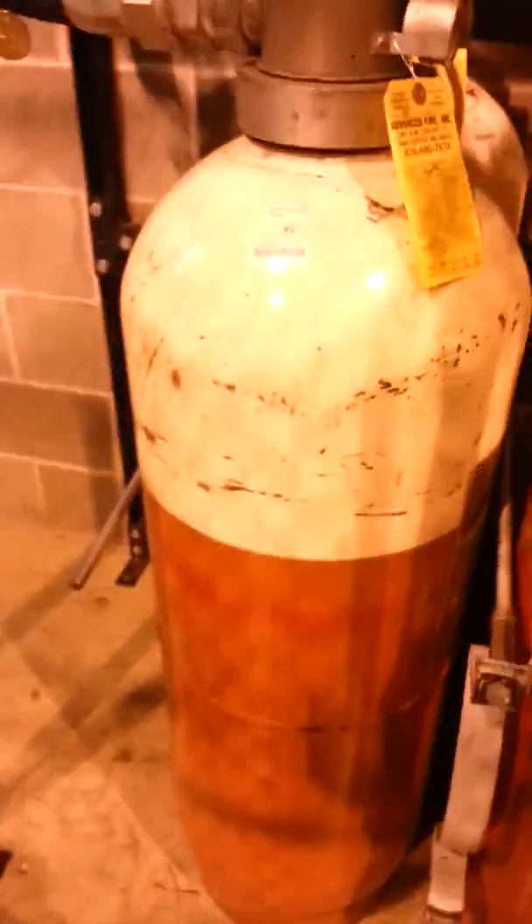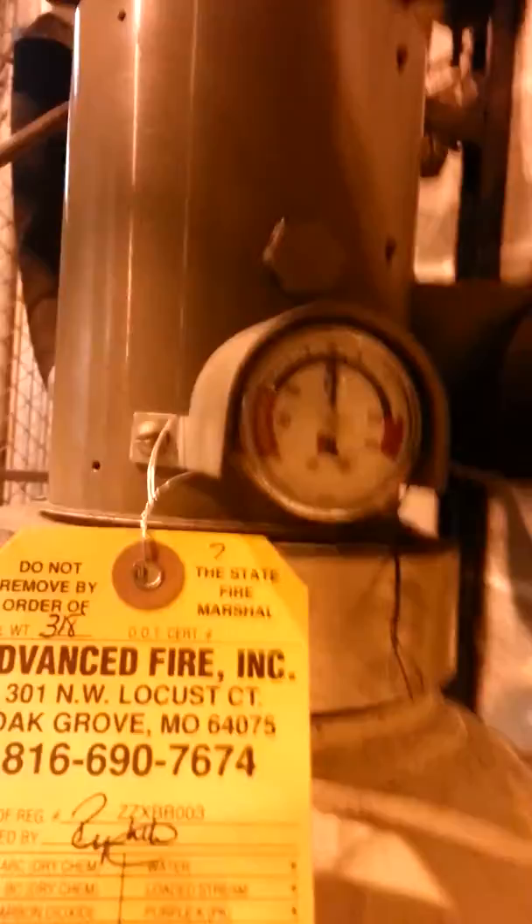This is the Halon 1301 tank. It's about three and a half feet tall. The gauge is where it should be.